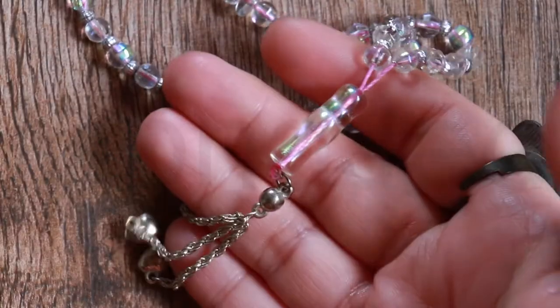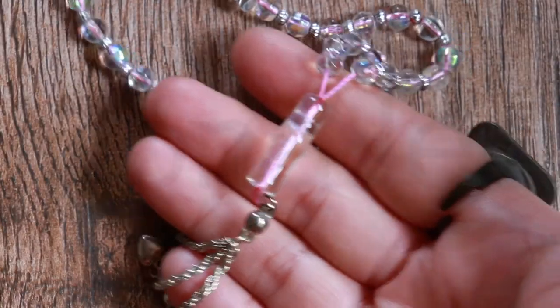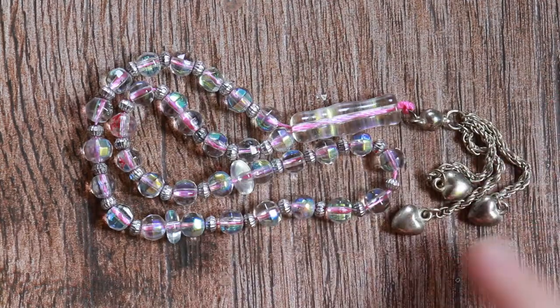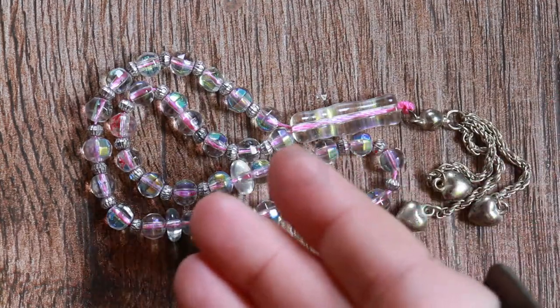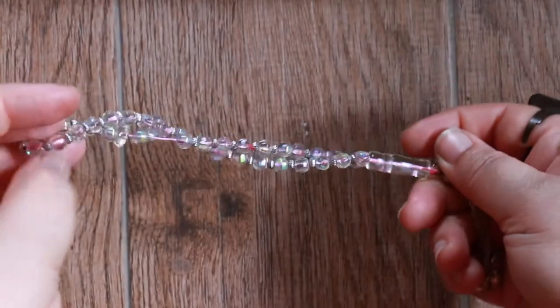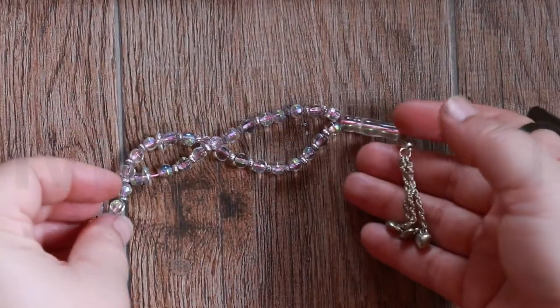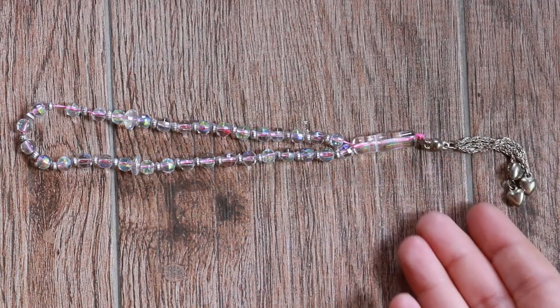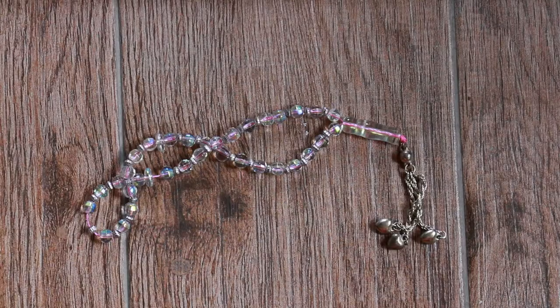There is often a larger leader bead, known as the imam, which is one of the most important parts of the tasbih. It shows you the starting point and is the most elaborate piece of the set, making it beautiful and meaningful. This part is followed by a tassel, which is customizable — in this case, a silver-tone metal tassel ending in heart charms.